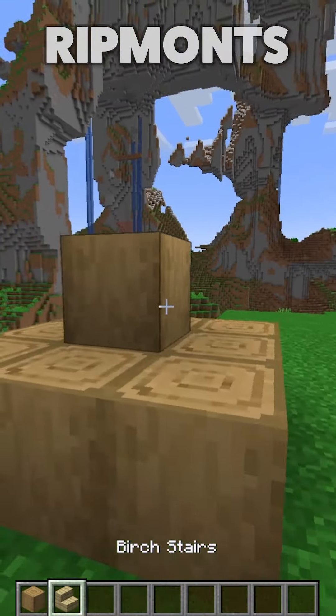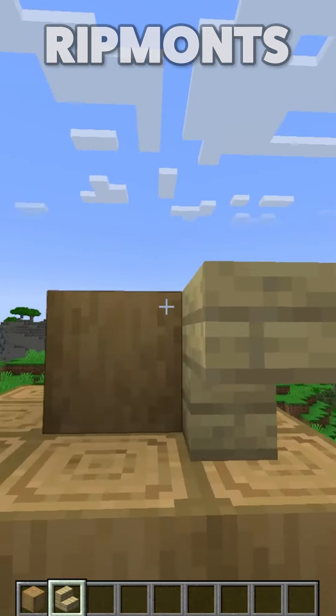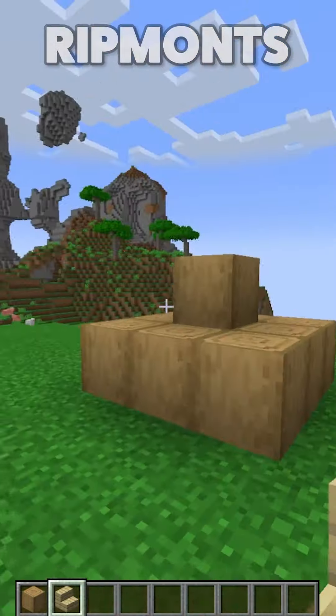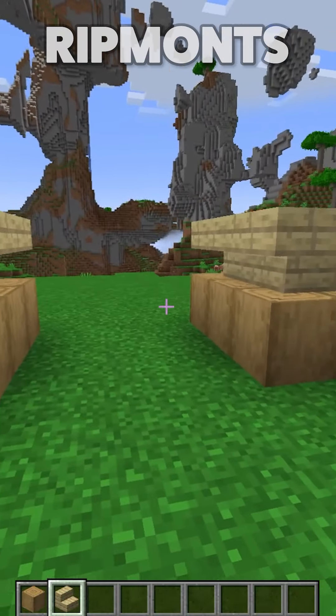Then grab yourself some birch stairs, because everybody loves a little bit of birch. Come around the tops like this all the way around. Do it on both sides as we would obviously expect, so you have a design like this.